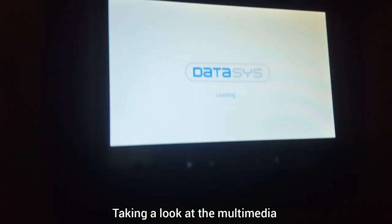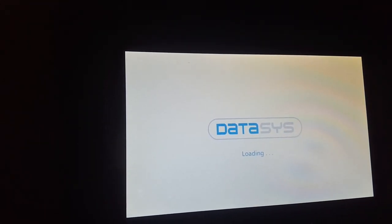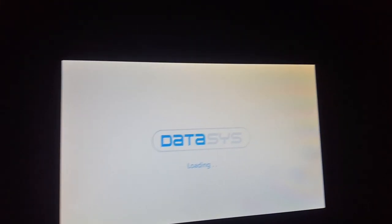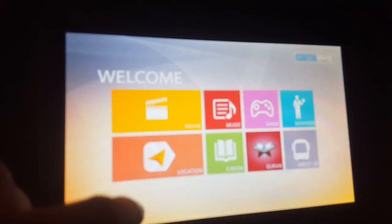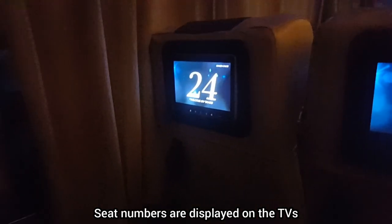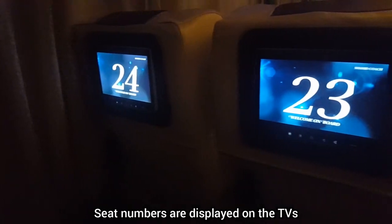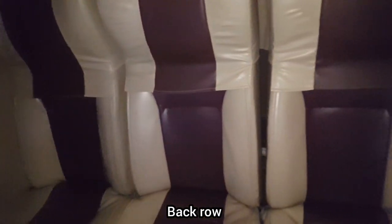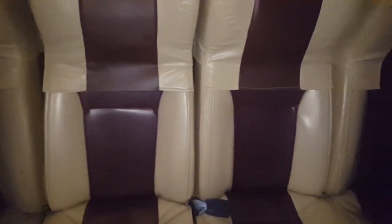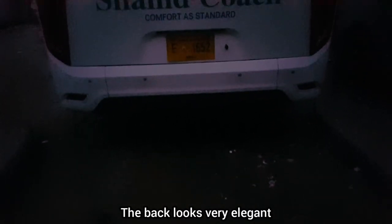This is the multimedia, which as I mentioned is the same as a Yutong and offers all the same features as any multimedia in any bus. Seat numbers are displayed on the TVs. There are five seats in the back row without any armrest in between. The back looks very elegant too.